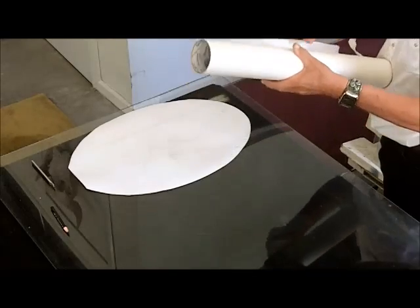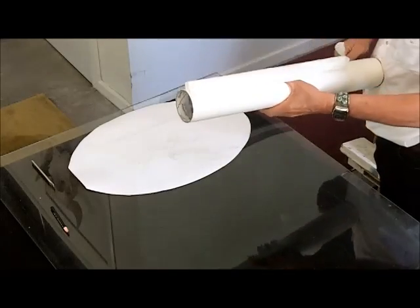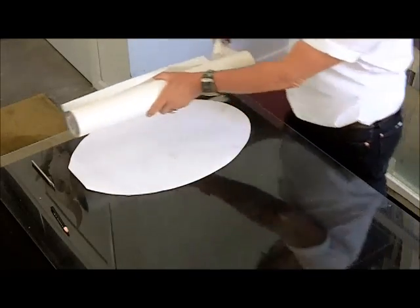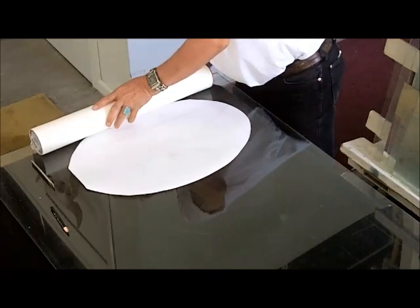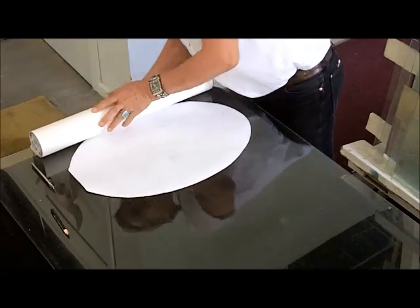Then apply your transfer tape. Once it's all stuck down, trim off the excess, and you're ready to apply to the glass.